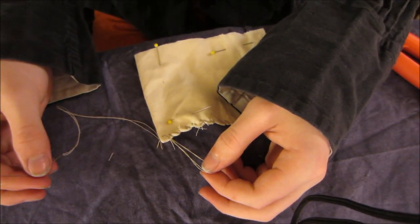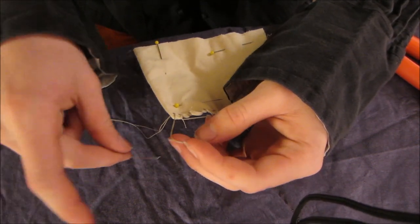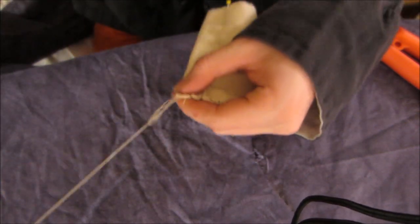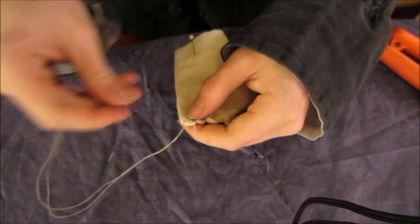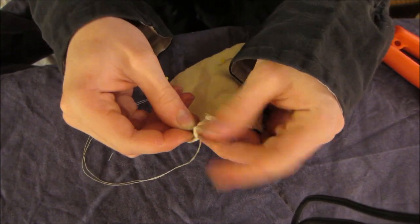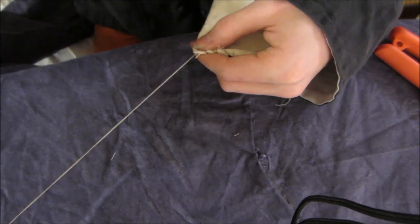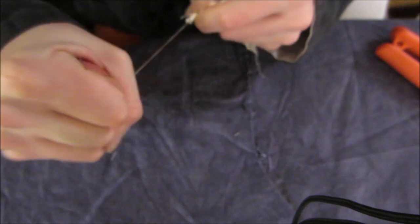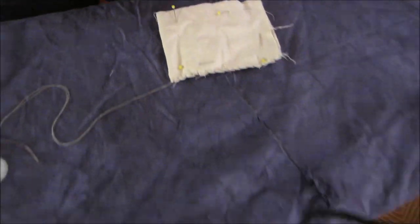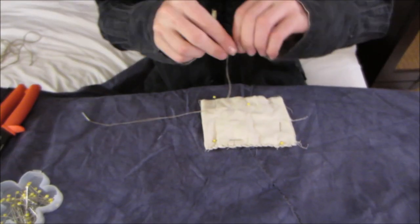Once you're at the last stitch, you don't want to pull it all the way through. So you're going to take the needle and pass it through the loop that you made, then pull it — that will make a knot. Then you want to put it through again, right through where the same stitch is, and pull through the loop again, and that will make a knot. And there you go, that's one of the sides done. Take your scissors and cut that, and this will be enough to do the other side.